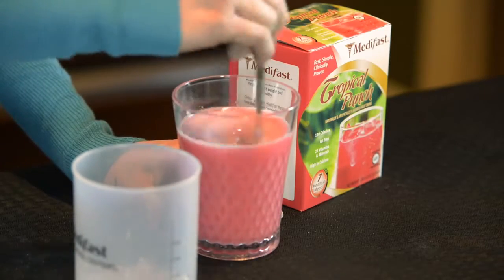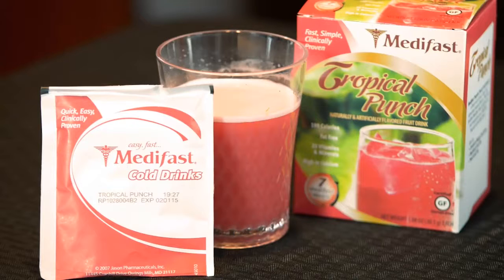And that's it! Cool, crisp, and refreshing, these MetaFast meals satisfy you and invigorate your MetaFast program with added flavor.